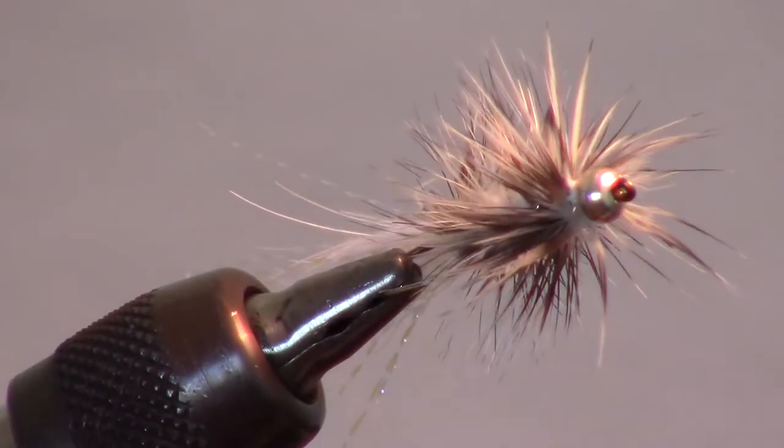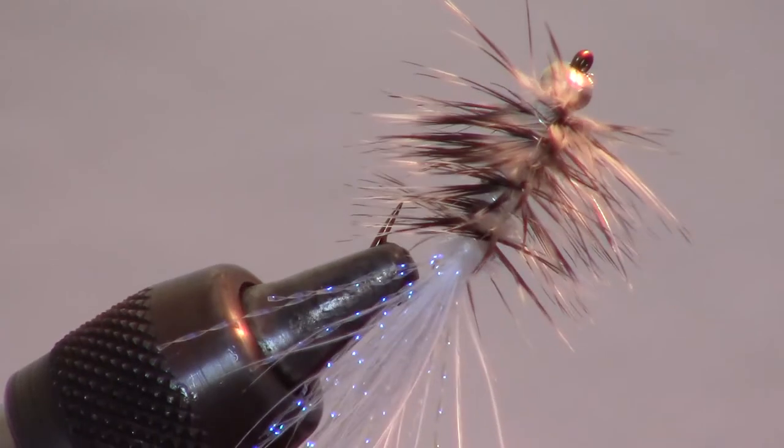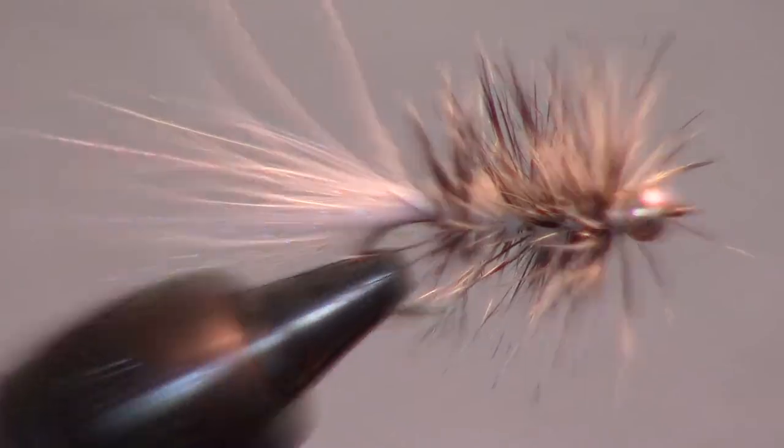The woolly bugger is arguably the most versatile streamer pattern and possibly even fly ever created. The grizzly and white version is great for use as a bait fish imitator.